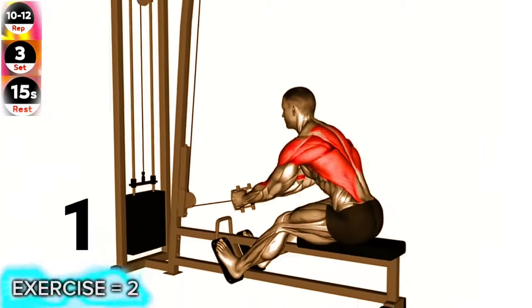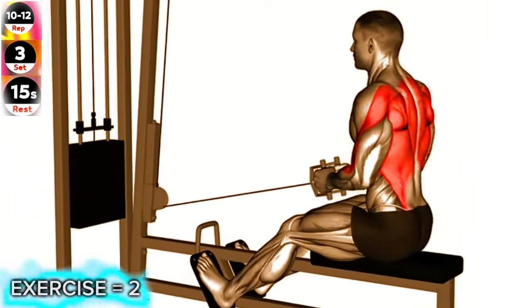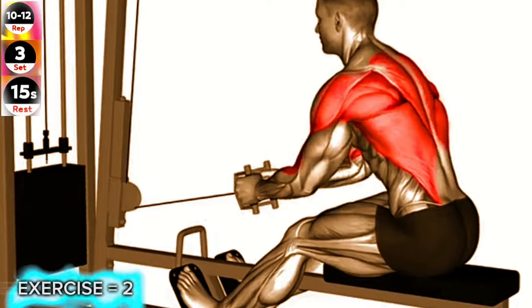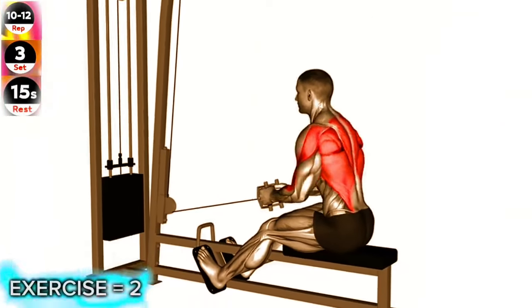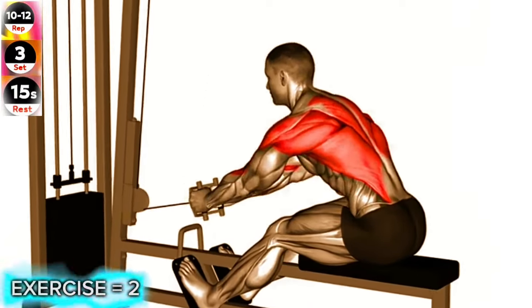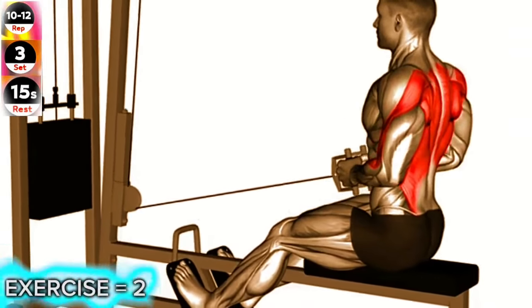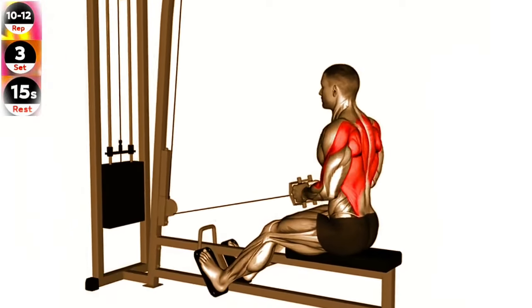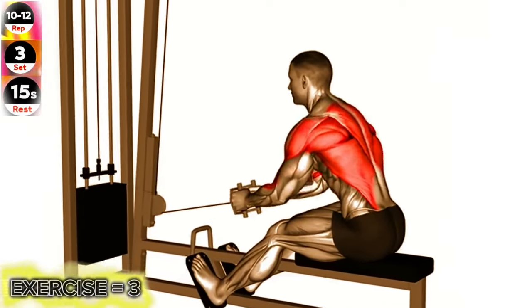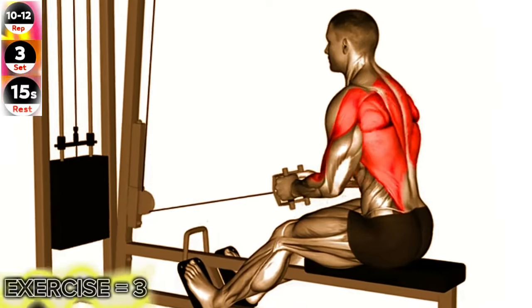Exercise 2: Cable seated row. Maintain a tall posture and avoid rounding your shoulders. Focus on pulling with your back muscles rather than using your arms. Sit on a cable row machine with your feet against the footrests and grasp the handle with both hands. Sit upright and pull the handle towards your abdomen, squeezing your shoulder blades together. Slowly extend your arms back to the starting position and repeat.